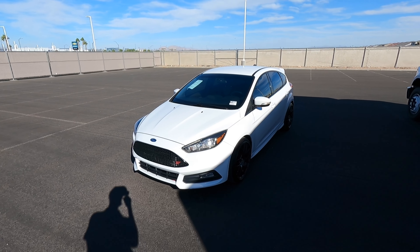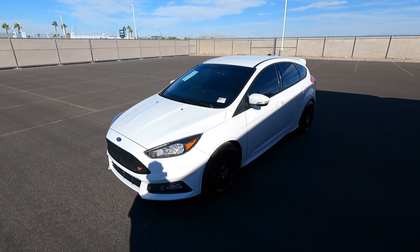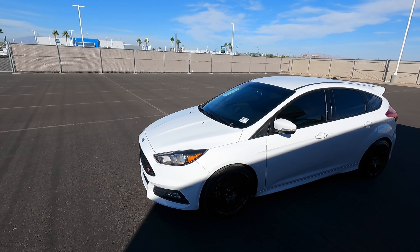Hey guys, welcome to the channel. Today I'm really excited because I want to show you guys this 2017 Ford Focus ST. This one is in Oxford White. I've always loved the Focus ST — I thought they were really fun to drive, so I'm glad I get to show you guys today.